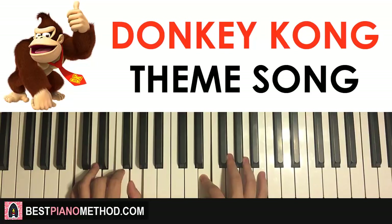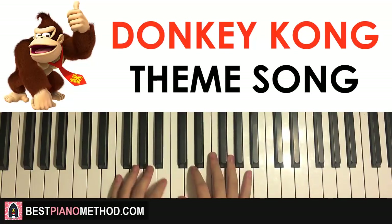Now let's recap the two parts we've learned so far and play them back to back. Check it out.